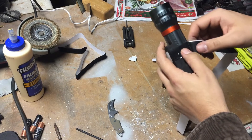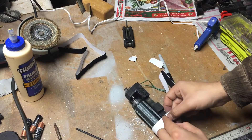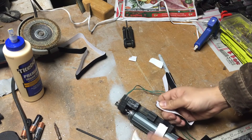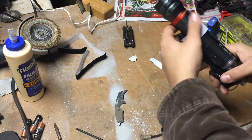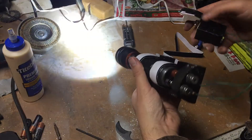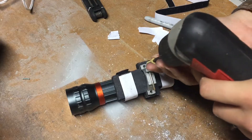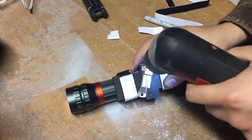One disadvantage with making it yourself is that it's not as strong as what you could buy from Surefire or any other gun light manufacturer. Because I only used one scope ring it's not as strong — if you wanted it stronger you should use two scope rings or go with a shorter design.